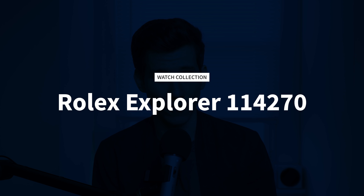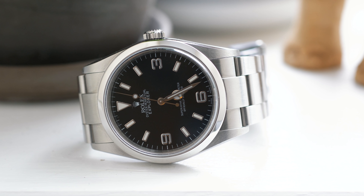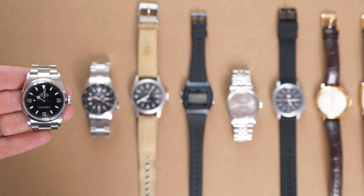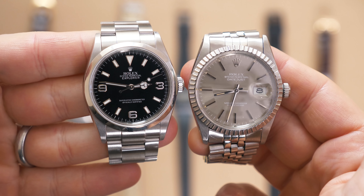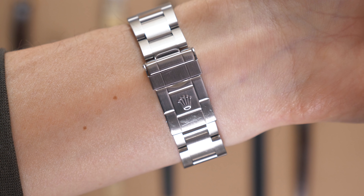Finally, we have my latest acquisition: the Rolex Explorer 1, reference 114270. This is the 36 millimeter version, produced from 2001 to 2010, and then replaced by the larger 39 millimeter version. This specific one is from either 2006 or 2007, so it's old but definitely not vintage — it's still a modern Rolex. Compared to the vintage Rolexes I've worn, like this Datejust, it definitely feels more modern — more sturdy and newer, and the solid end links give it a real heft. It has the Oyster bracelet instead of the Jubilee, and the lume is still bright. I actually really enjoy wearing a more modern Rolex compared to a vintage one.